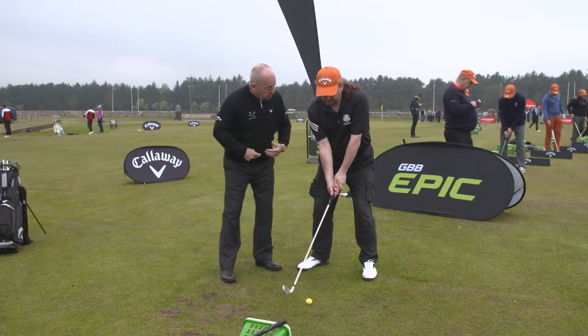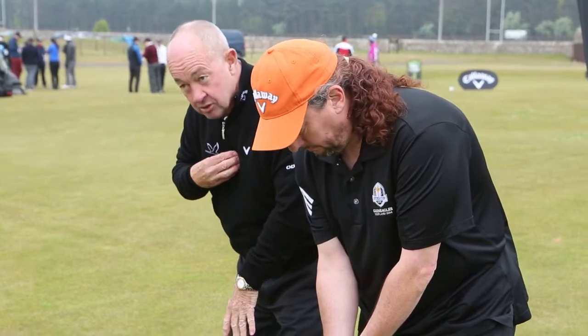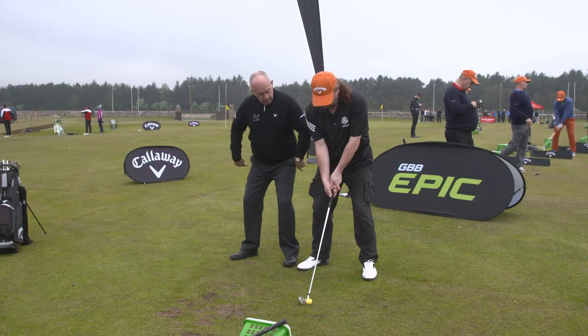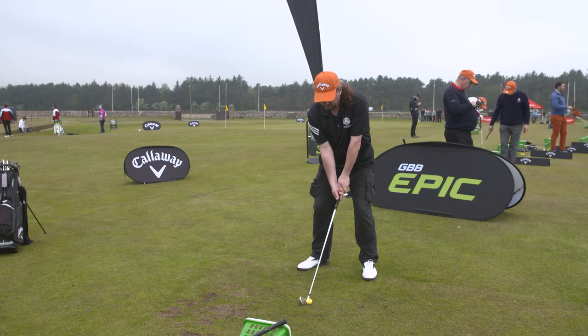I always stand too high before. What I want you to feel is like your chest is on your toe line. Think about where your chest is — it should be over your toe line, not over your heel line. That balance issue is affecting your whole game. Go ahead and hit one.